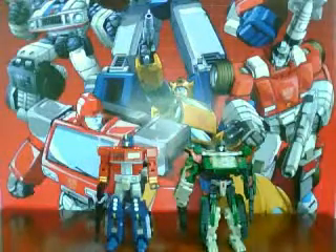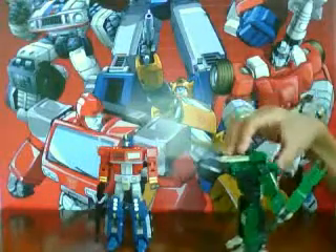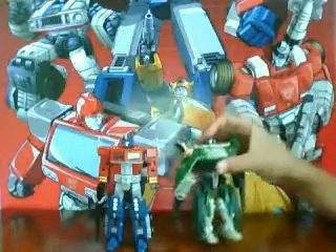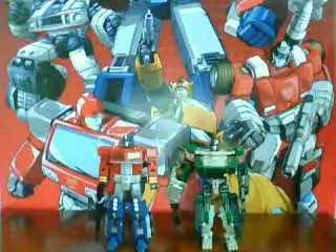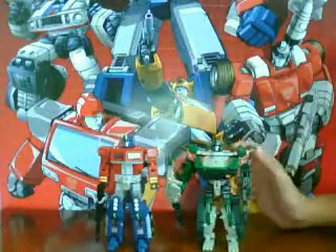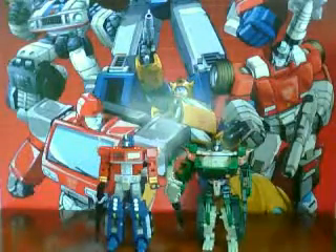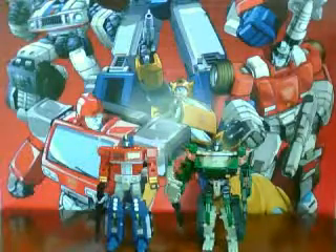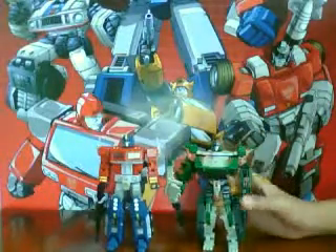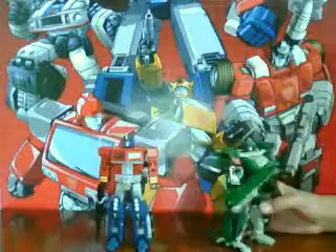If you saw my review of these two guys and watched the entire thing, then you know that I did not show the articulation. So I said I would do what I did with my Final Pips Silver Street video and make a video of the articulation. I thought it was an awful crime not to show it.